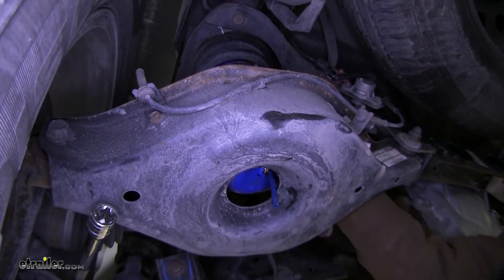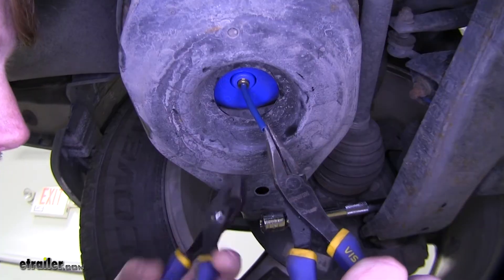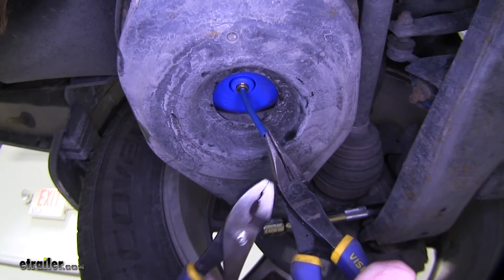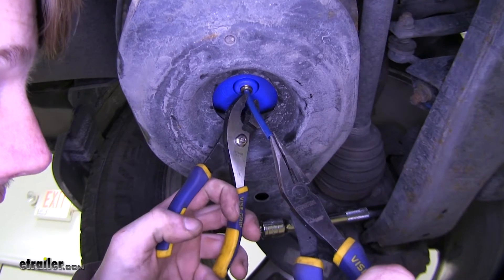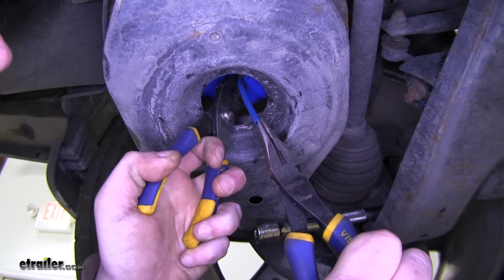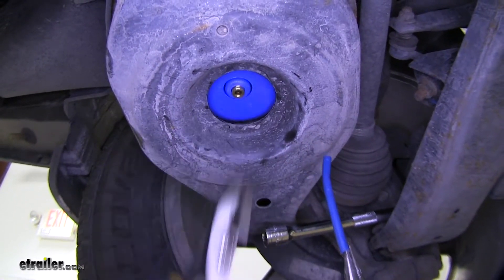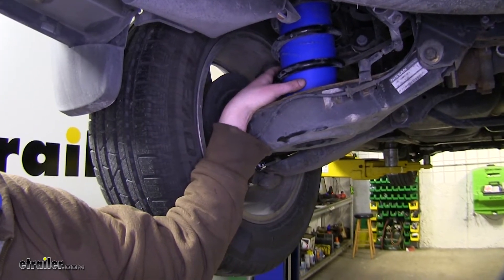Once you've got it in there, release the vacuum on it by pulling the plug out. This will let the airbag fill back up. Once it's filled up, it's fully in place. To remove the small hose inserted into the airbag, simply push in on the ring at the bottom of the airbag, push it upwards, and that will release the hose from the fitting — then just pull downwards. Now repeat this same process on the other side.